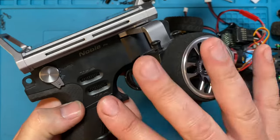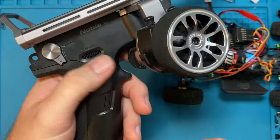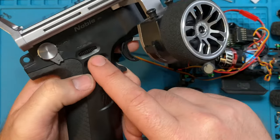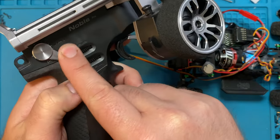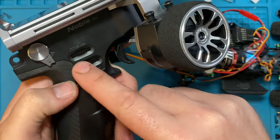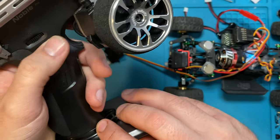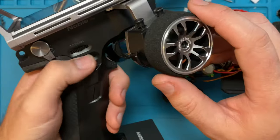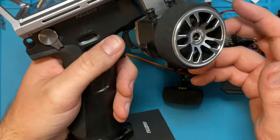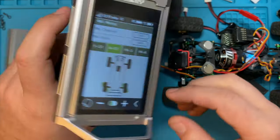Another thing I wanted to point out: if you don't have mixing but you do have a trim or basically an analog style — not just on and off and not a three-position switch, but actually similar to your steering where you can turn the knob — you may be able to set that to your steering as well. The only problem there is it's usually going to be hard to center it perfectly as you're driving.